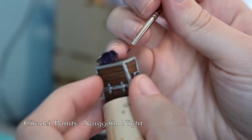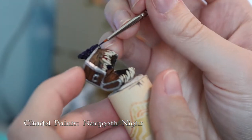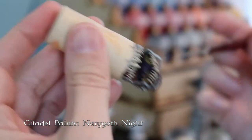Now I'm doing the base and I'm going to do the tongue in this dark purple — I just liked that look for the mimic. It really gave it a not-natural look; not a whole lot of things have purple tongues.